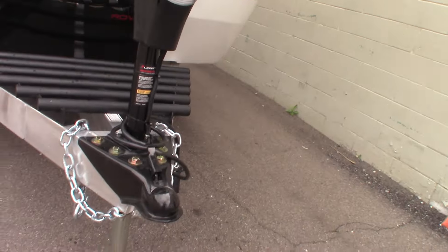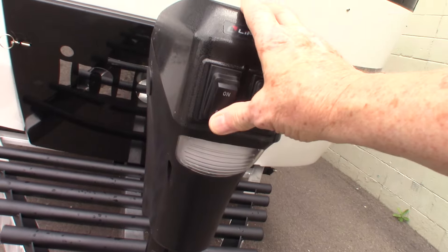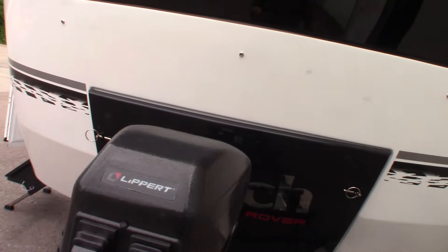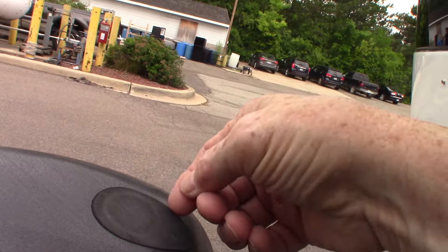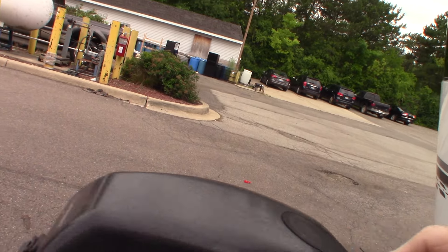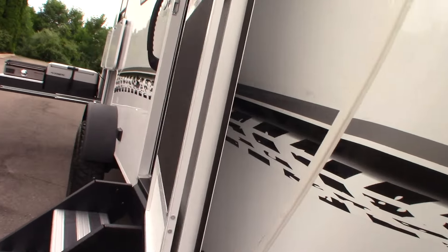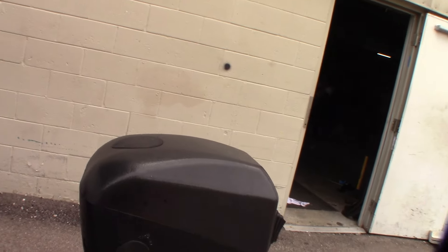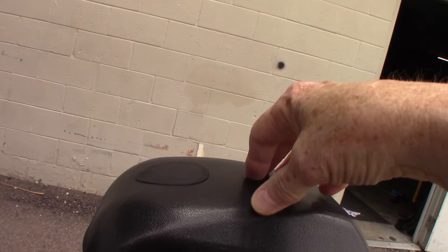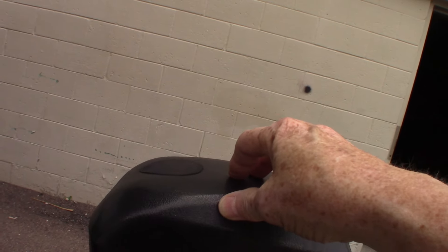You have a power tongue jack. It has a hitch light on it, and you can go up and down with it. Now, if it were to ever fail for any reason and you can't get hitched or unhitched, you can pull the plug off the top — there's a 3/4-inch hex in there. You can use the crank for the stabilizers that I just showed you, or a 3/4-inch socket and ratchet, or a battery-powered drill. The bottom line is you can still operate this manually in an emergency.